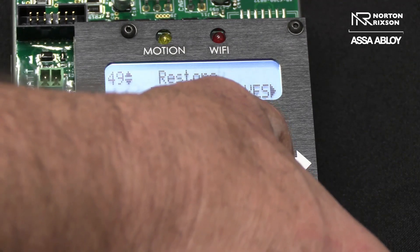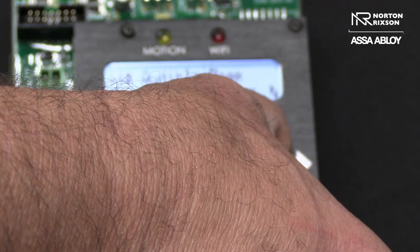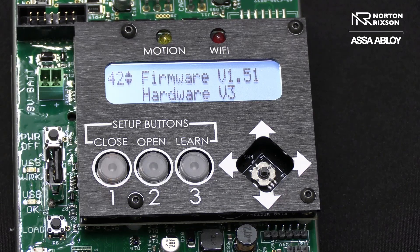Now this time, come back. And obviously you see we're going a different way to find it because it's a different firmware, but you see now firmware version 1.51. So in as little as a minute, you can upgrade the firmware on one of these units and go from the smaller motor to the larger motor, or maybe in the future if we have other advancements, we can send that out as well. Thank you.